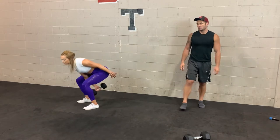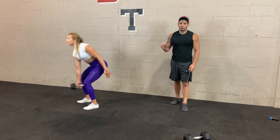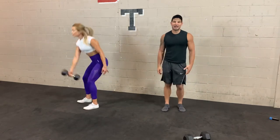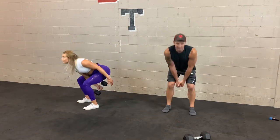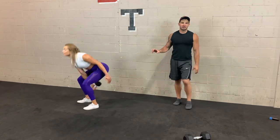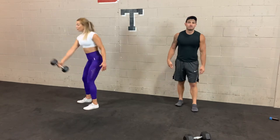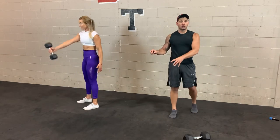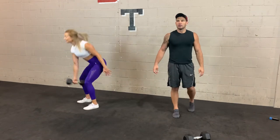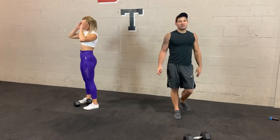Hinge, push — single arm dumbbell swing. This really tests how well your hips are working. When you're using two weights the shoulders can do more of the work and you can't really tell. But if you're going relatively heavy with one dumbbell, the hips have to work. 10 seconds. The dumbbell in the traditional format should never go above your chest — that means your arms are doing too much. 3, 2, 1 — 10 seconds, switch arms.